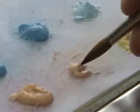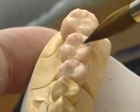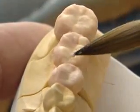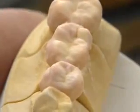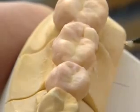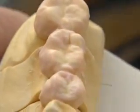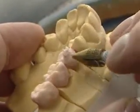The dentin build-up takes place in the standard manner; anatomical details are only implied. With the appropriate instrument, the dentin build-up can be reduced for the layering of the enamel.